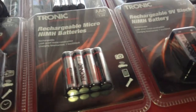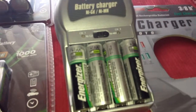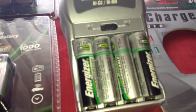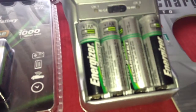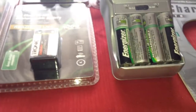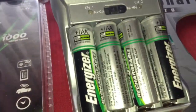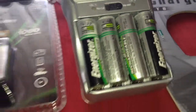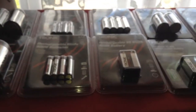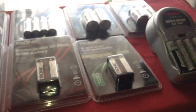I got 9 packs of rechargeable batteries, still in the original packaging, and I got this charger which came with 4 AA batteries included in this deal. So I got 9 packs of batteries, a charger, and an extra set of AA batteries, and for this haul I paid just £10. That's right, I paid £10 for all of these rechargeable batteries.